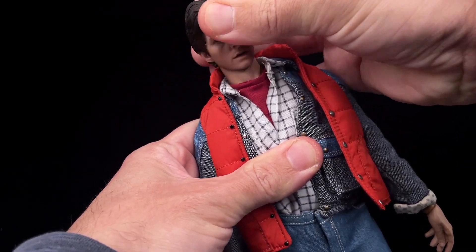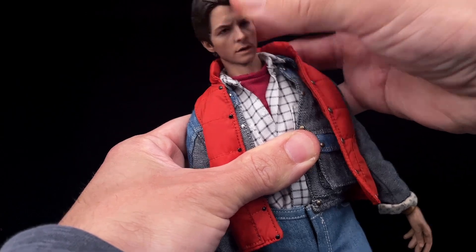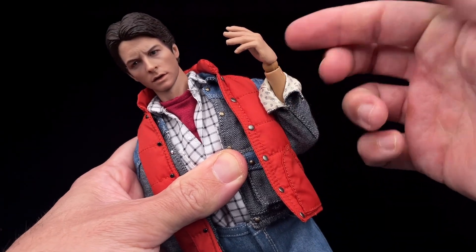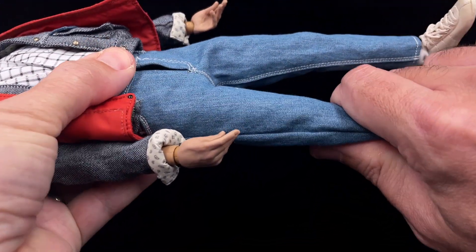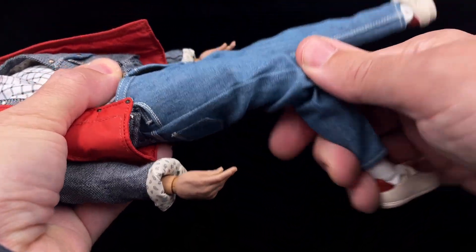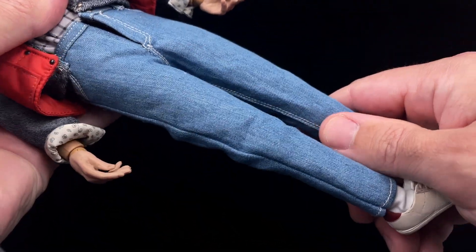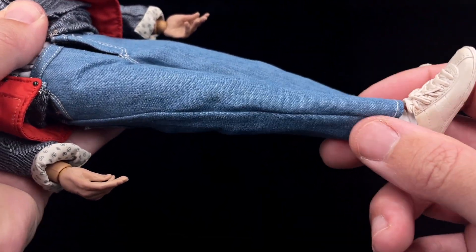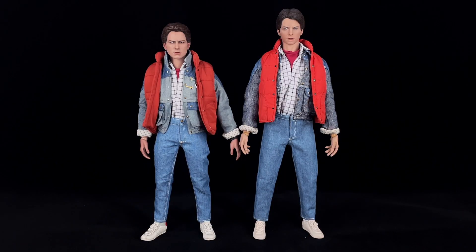As for Marty's articulation — the head can rotate sideways without any problem, but upward and downward movement is a bit restricted. The elbows have normal articulation, though I really don't like these hands. The torso also has good movement. In the legs you have single-jointed knees, but it's no problem for this figure since there aren't many action poses you'd do. On the shoes you can rotate well, though the socks keep coming down and don't look that great.